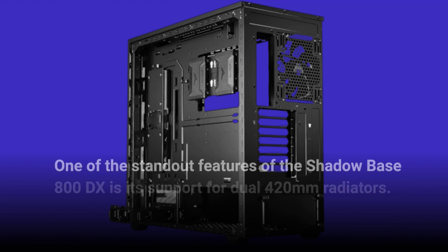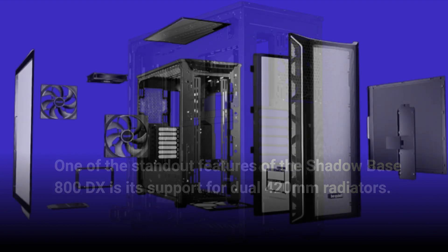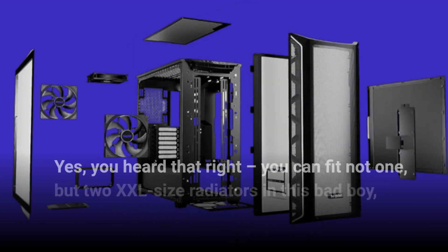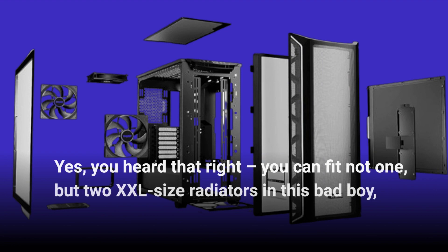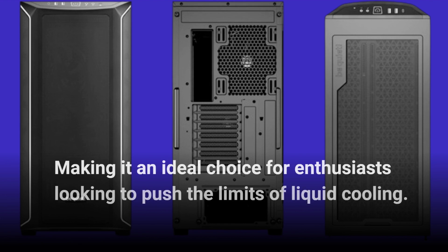One of the standout features of the Shadowbase 800DX is its support for dual 420mm radiators. You can fit not one, but two XXL size radiators in this bad boy, making it an ideal choice for enthusiasts looking to push the limits of liquid cooling.